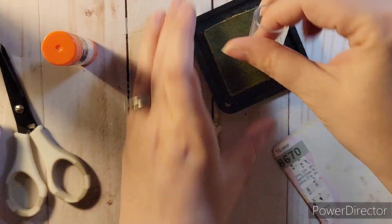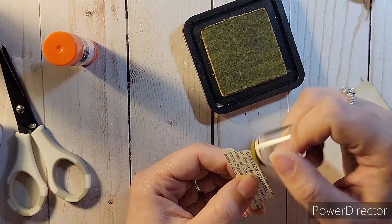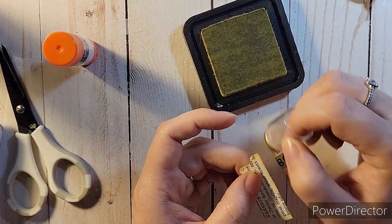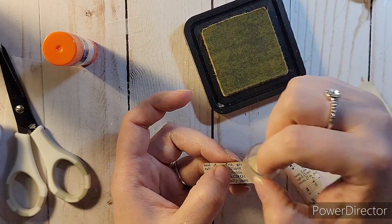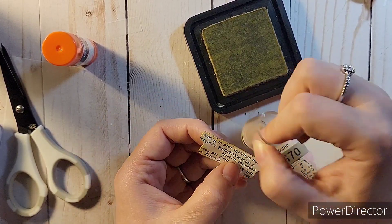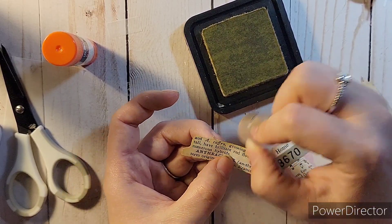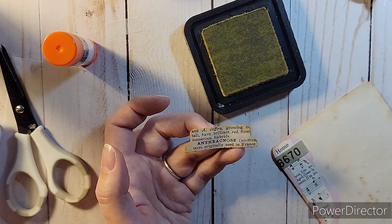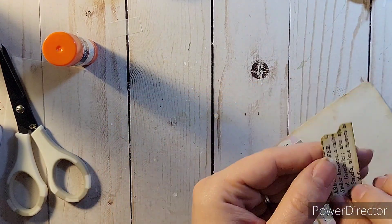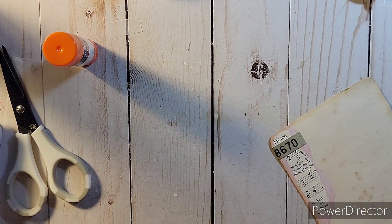I distressed the topper since everything else was distressed, but I ended up not liking the way it looked on the tag, so I ended up not using it. My phone cut off on me because I ran out of memory, so the ending is abrupt. I hope you enjoyed this — if so, give it a thumbs up and don't forget to subscribe so you can see how it looks in the journal. I'll talk to you later, bye!